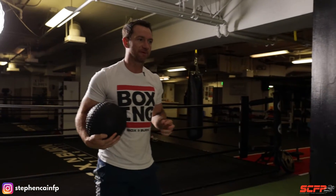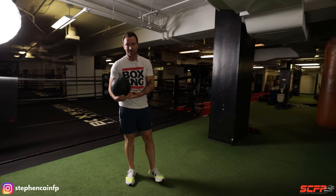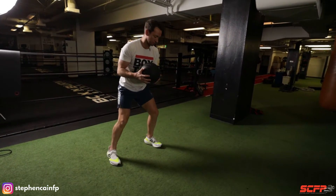One thing you don't want to do with the footwork — I see a lot of people doing — is bringing their feet together. In boxing or MMA, if you bring your feet together you're going to lose your balance, you're going to fall over. So keep proper mechanics and make it as realistic as possible.